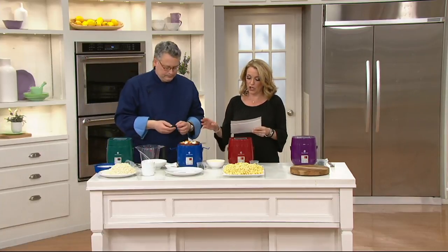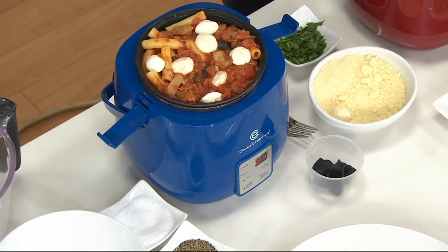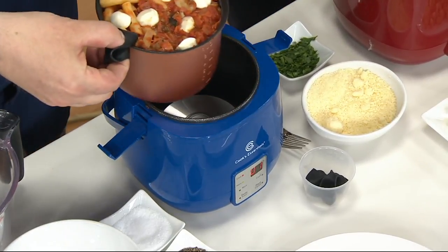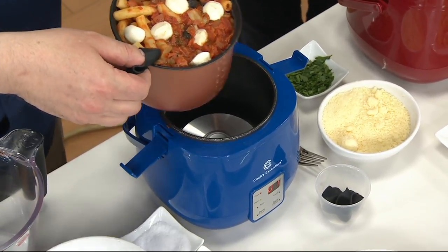You're going to get the cooker, the removable pot, the silicone finger grips, the locking lid, and a recipe book. These are some great jump-starter ideas, and the recipe book is beautifully done with pictures.